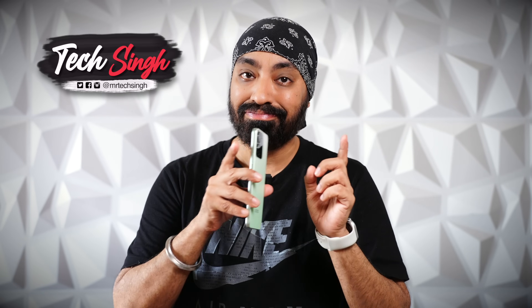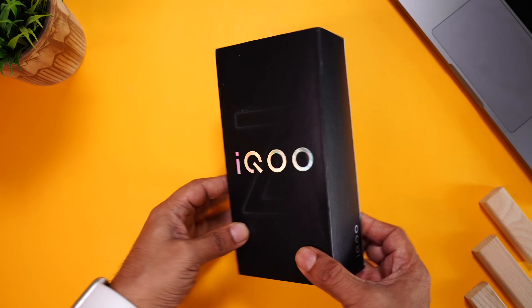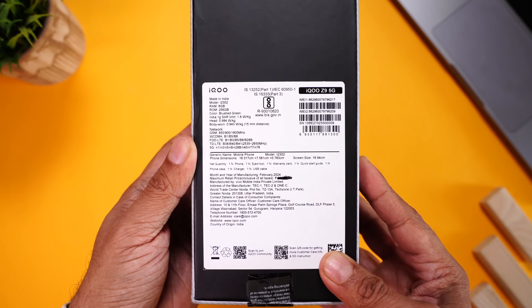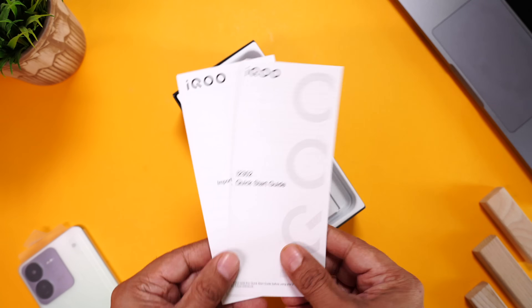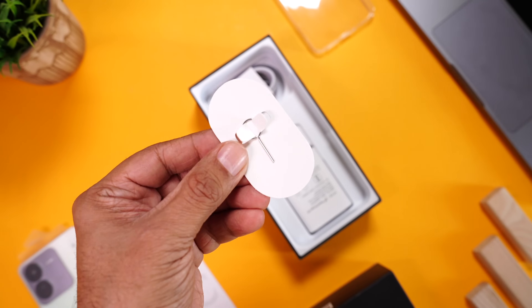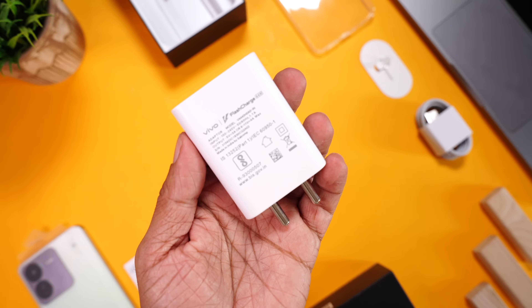We'll talk about everything in detail — the good and the not so good. But first, let me take you through a quick unboxing. Here's the retail packaging with iKU Z written in bold. On the back are some key specs. There's an 8GB RAM, 256GB ROM variant. Inside we have the phone itself, some paperwork, a TPU transparent cover of really good quality, a SIM ejector pin, a USB-A to USB-C charging cable, and a 44W charging brick.